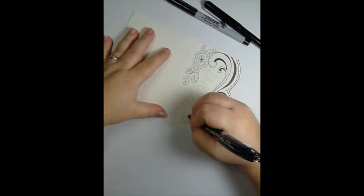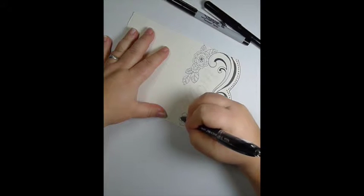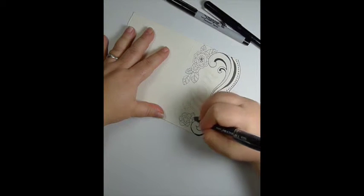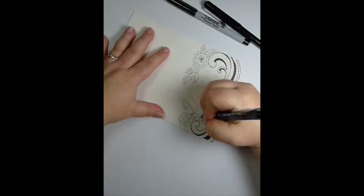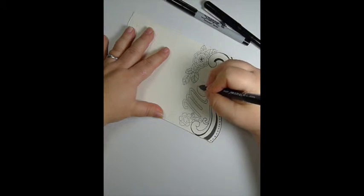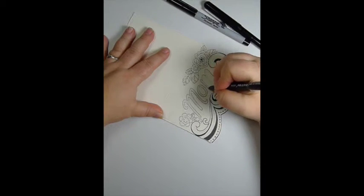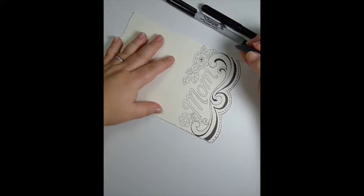I'm continuing doing the deep floral details on the flowers and adding leaves. As I'm outlining the name Mom, I decide I'm going to do a double outline around it.